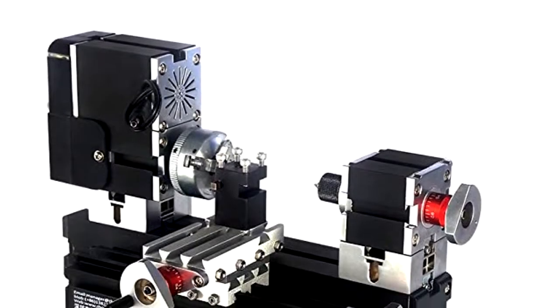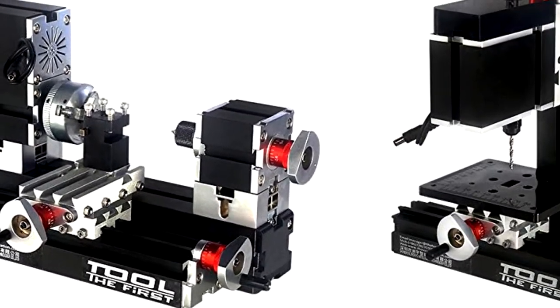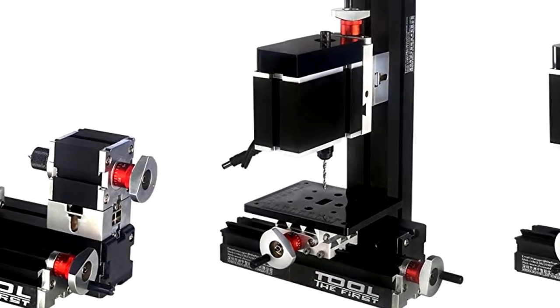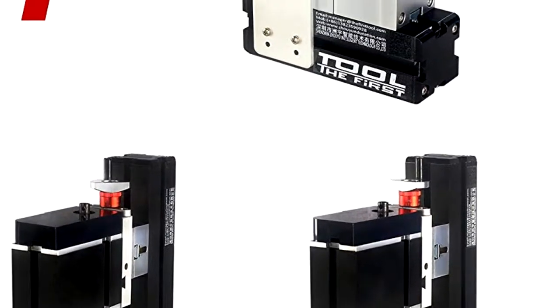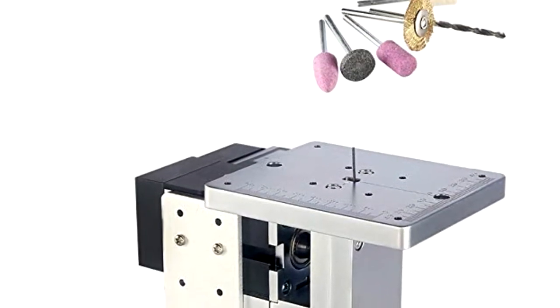The Sunwind Metal Mini Milling Machine is perfect for anyone looking for something that won't break the bank but still performs with accuracy and precision. It's small, lightweight, and a great choice for students or beginners.